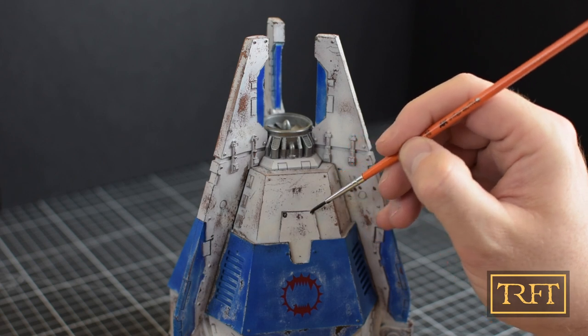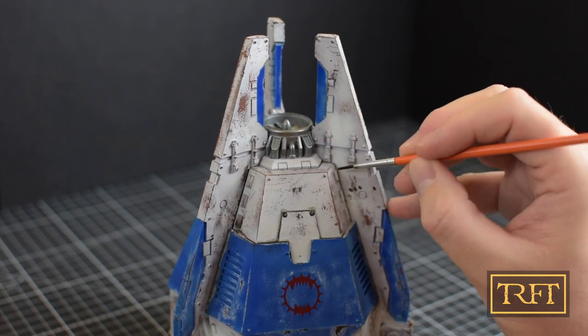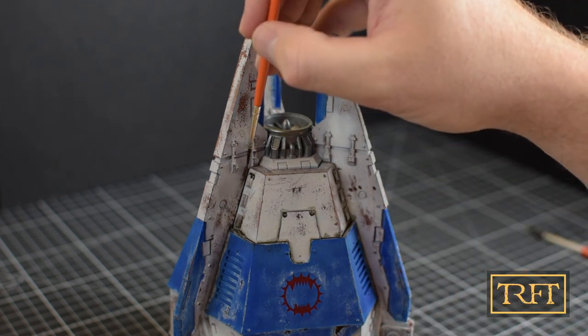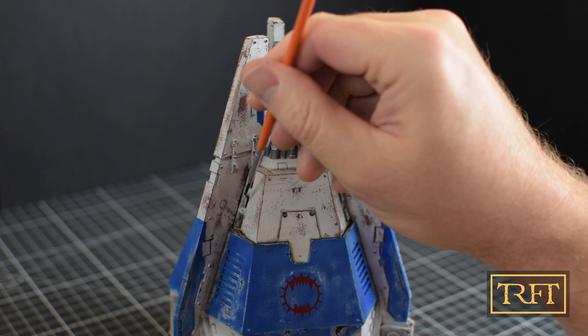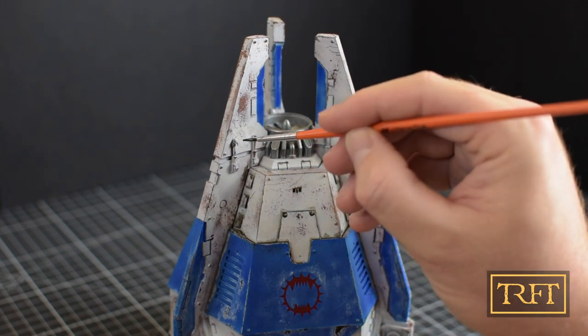Both enamels and oils may be used for this stage. The only difference between the two kinds of products will be the drying times. I have opted for enamels because it dries faster, in just a few hours, whereas oils will take at least one day to dry. If you want to reproduce the same effects using oils, just bear that in mind.